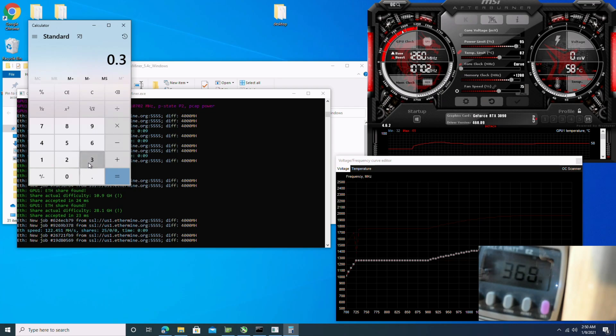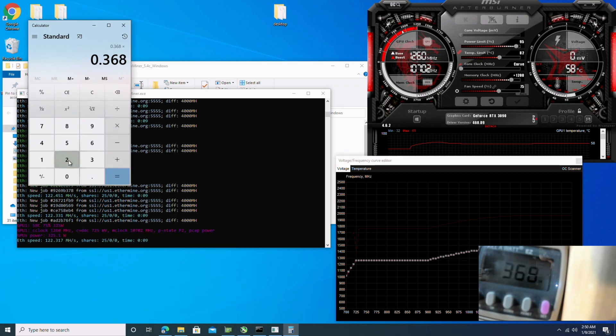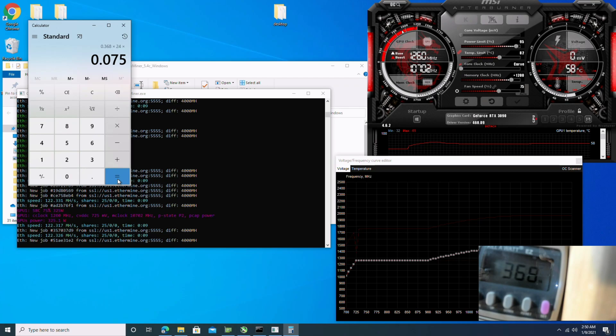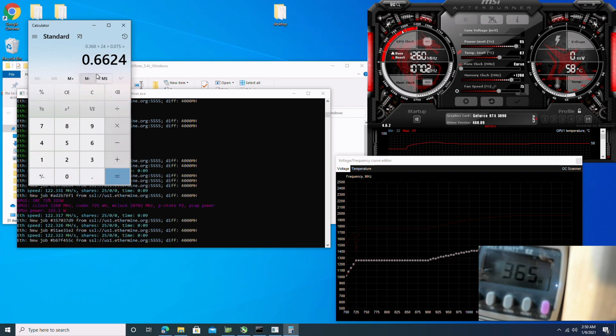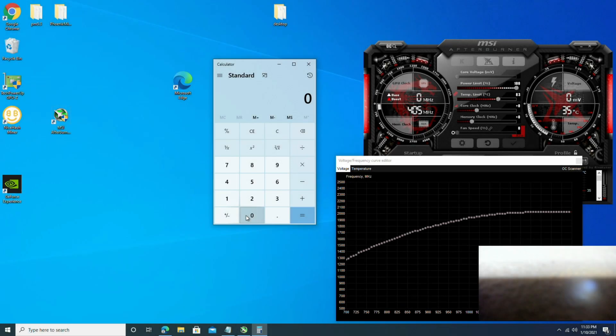Let's whip out the calculator and see how much this thing costs to run. 0.368 kilowatts times 24 hours times $0.075 per kilowatt-hour equals 66.24 cents per day in electricity. So $20 a day minus the 66 cents gives you $19.34 profit per day. Multiply that by 7 and you're looking at $135 a week. Multiply that by 4 and you're looking at $541 a month.